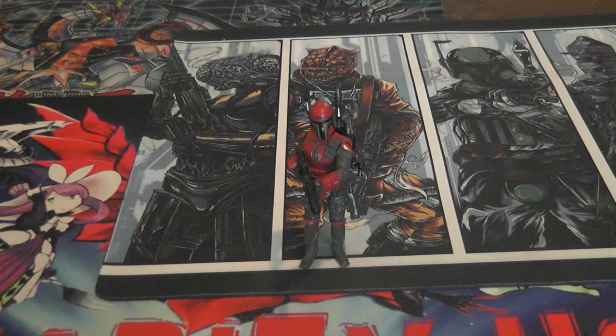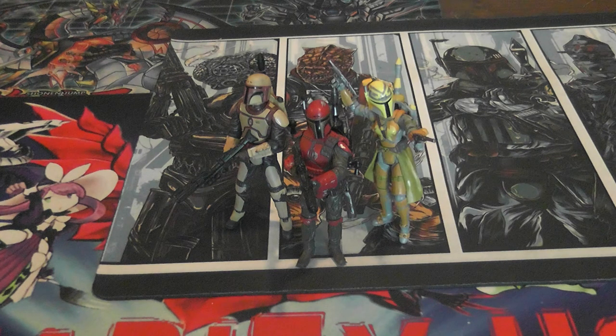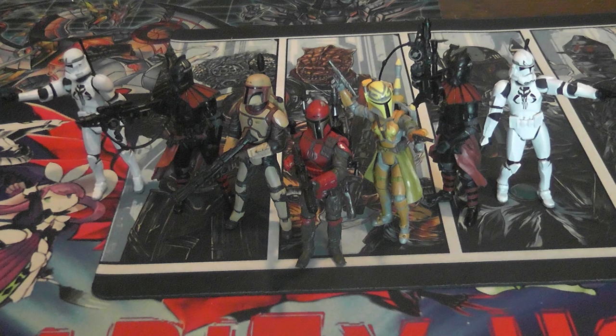Overall, I am very pleased with this set. The quality and detail are there, with the exception of Midge Gillimar, whose arms are a little stiff and who lacks the unique character details the others have. Other than that, I highly suggest this set. As always, please remember to like, comment, and subscribe. This has been Rarity Ho — peace out.